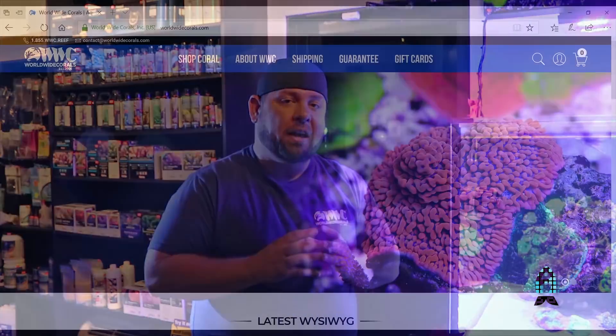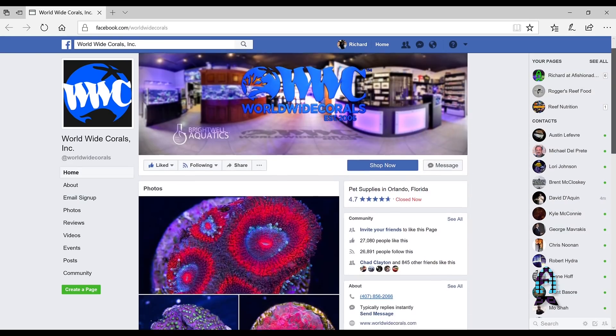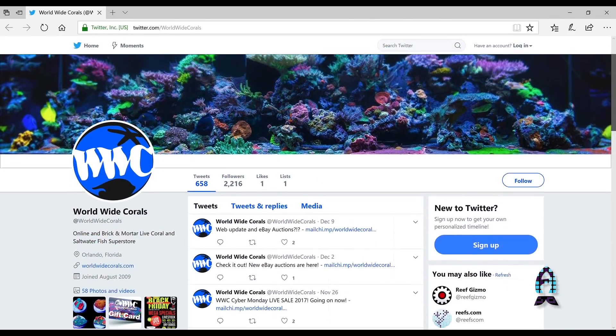Thanks for stopping by and checking out the 293 gallon tank and the facility here — the retail facility of Worldwide Corals. If you're ever in Orlando, Florida, stop on by. We're open seven days a week from 11 to 7. Or if you can't make it, visit us online at www.worldwidecorals.com and also on all the social media: Facebook, Twitter, and Instagram. Thanks.